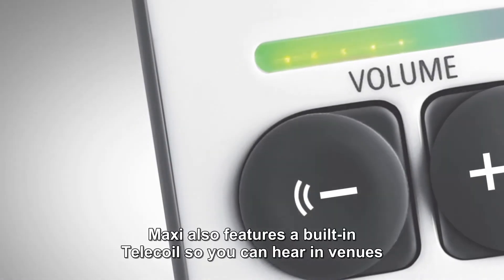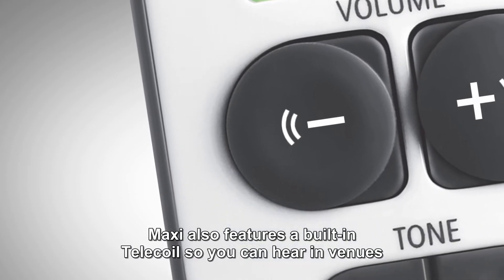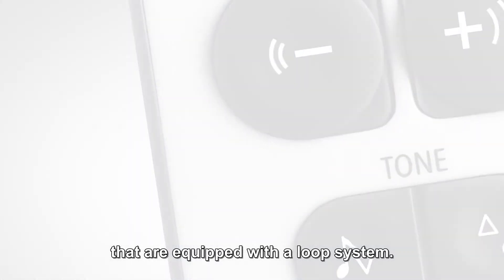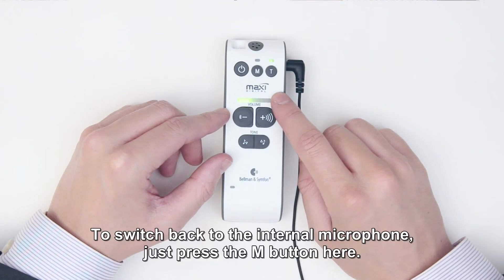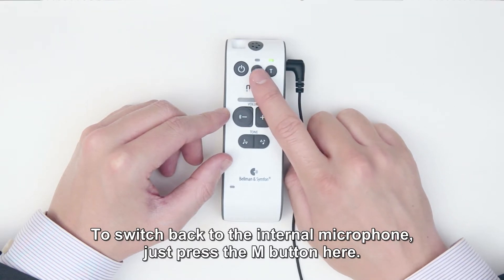Other features. Maxi also features a built-in tele-coil so you can hear in venues that are equipped with a loop system. Simply press the T button to activate the tele-coil. To switch back to the internal microphone, just press the M button here.